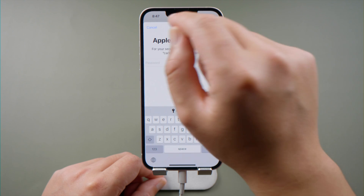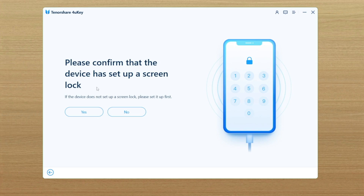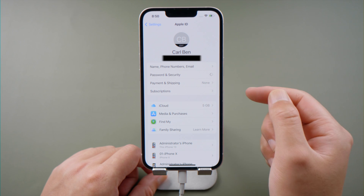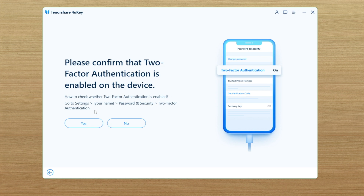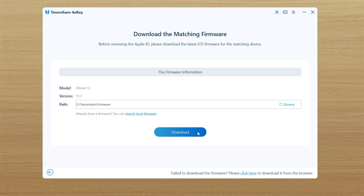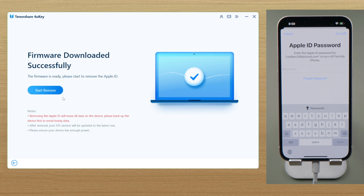tap Cancel to skip it. Once done, click Yes. Then go to your profile page, Password and Security, and make sure you have enabled two-factor authentication. Then go back to 4uKey and continue. Download the firmware to a location you prefer, and then you can start removing.